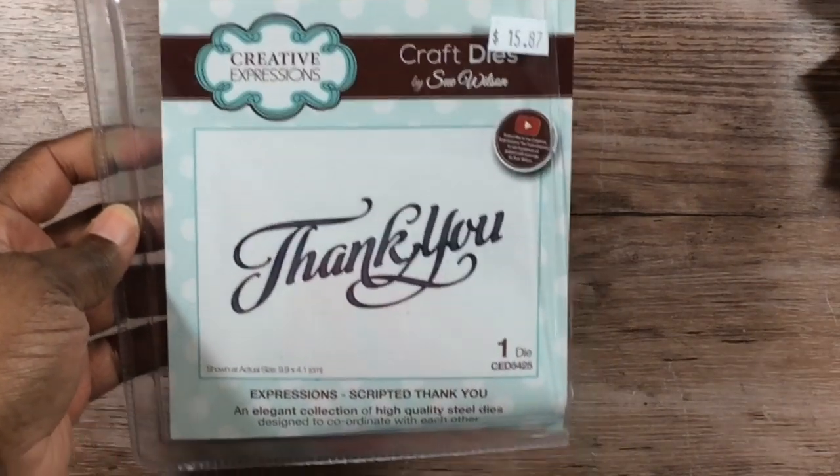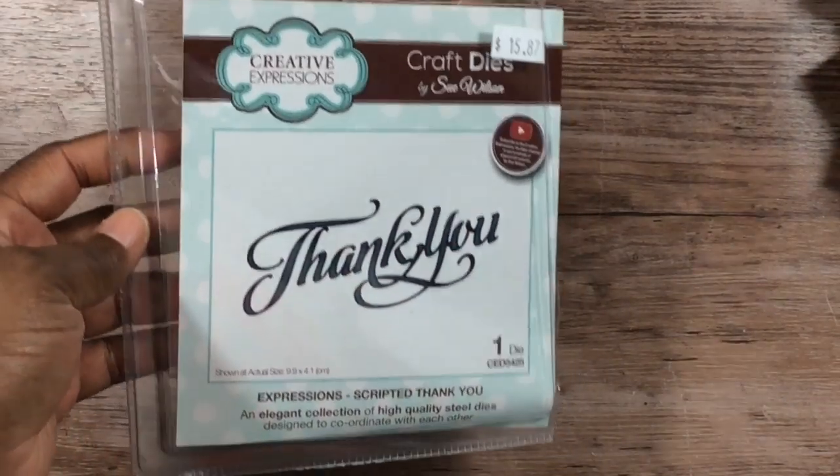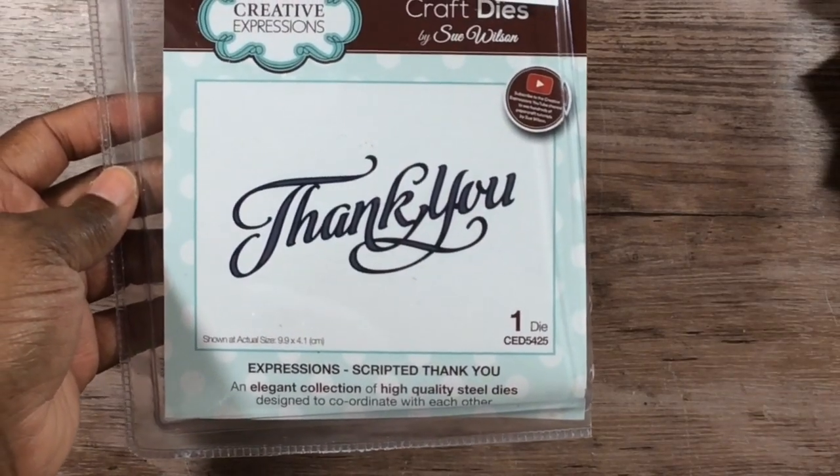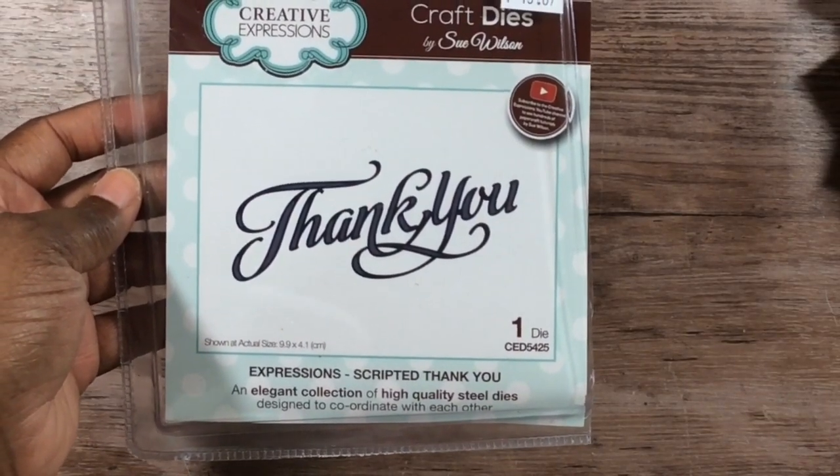I used this Sue Wilson thank you die — the item number is CED5425.